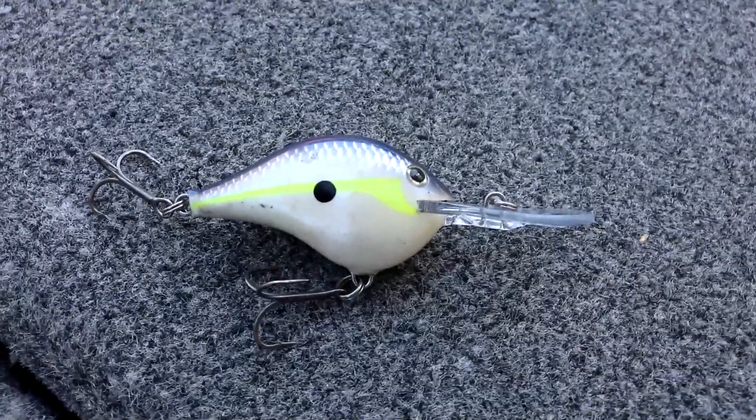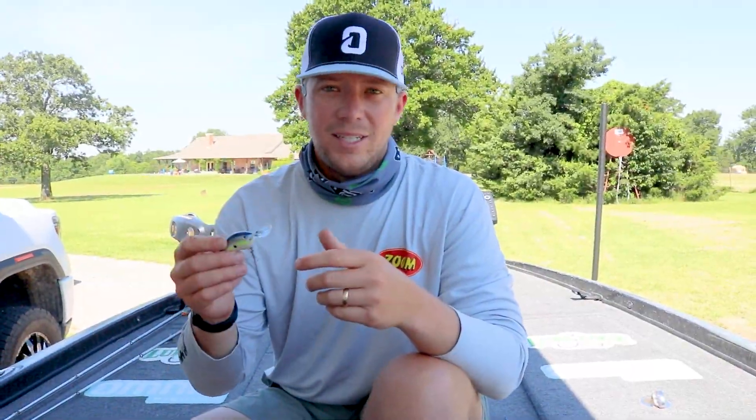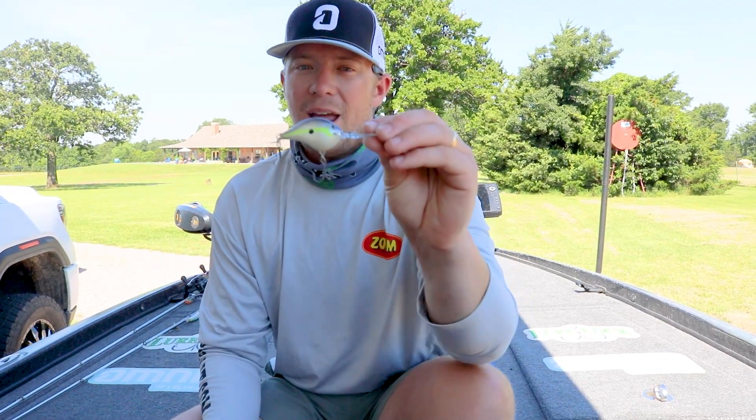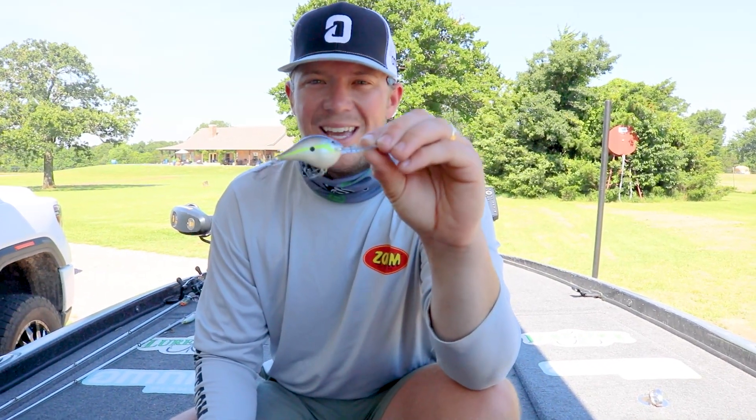We know how many thousands of fish the DT-6 has caught, and the great DT-10 — both extremely fish catchers — all the way to DT-14, DT-16, DT-20, even the DT-4. We now have the DT-8.